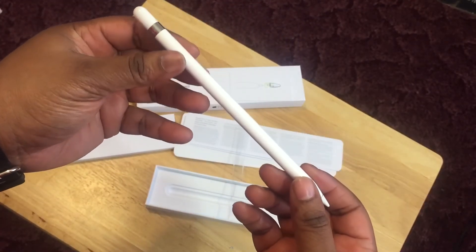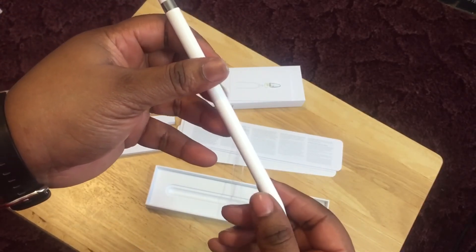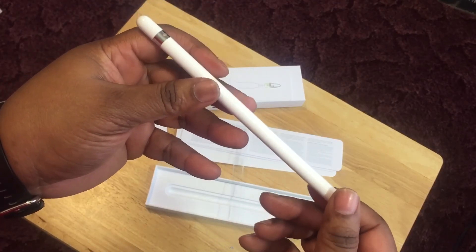So guys, that was my unboxing of the Apple Pencil. I hope you enjoyed it — please give me a thumbs up, comment below, and if you have any questions leave them below. I love you, toodles — definitely give me a thumbs up!